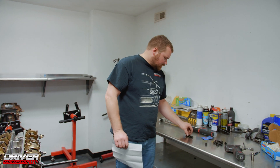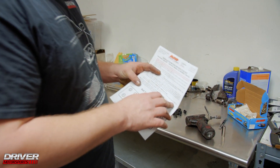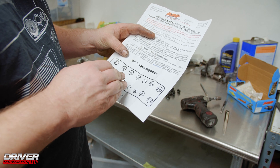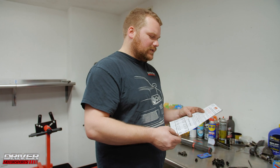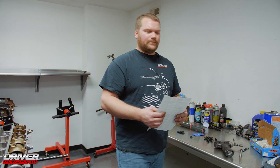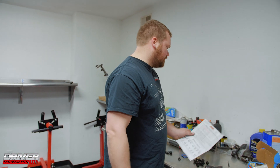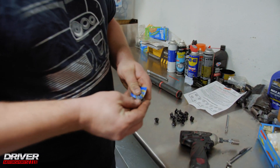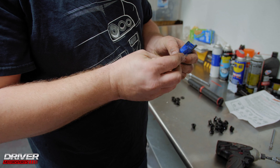Next we're installing the washers and nuts onto the ARP studs. ARP supplies you with a foot-pound torque spec and a torque sequence — you start in the center of the head and work your way out, and you do it in steps. You don't go directly to 105 foot-pounds; you step up in equal increments: start at 35 foot-pounds, jump to 70 foot-pounds, then finish at 105 foot-pounds. Apply the ARP lube to your washers so the metal-on-metal contact slips nicely and you can reach the torque spec.